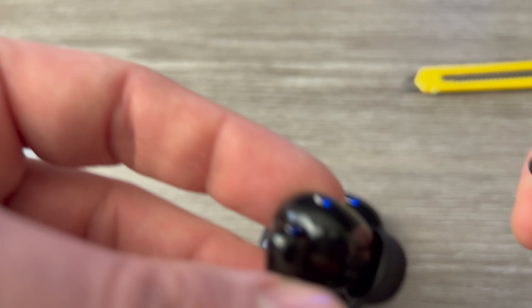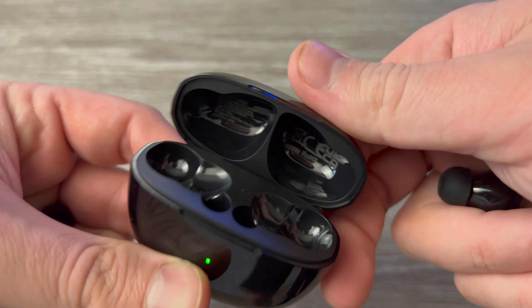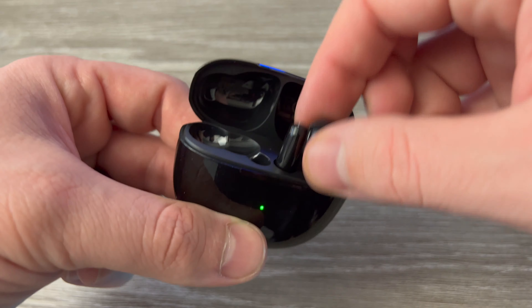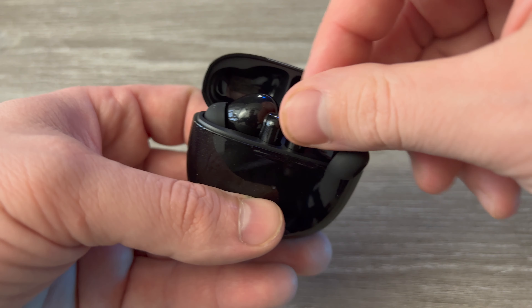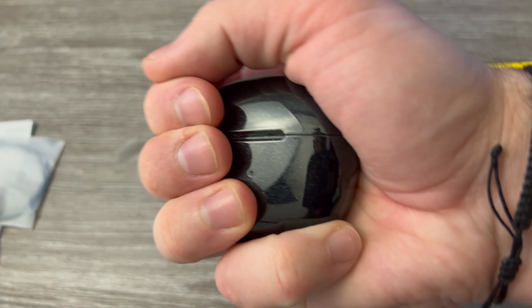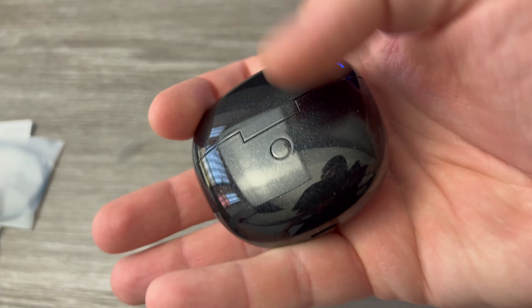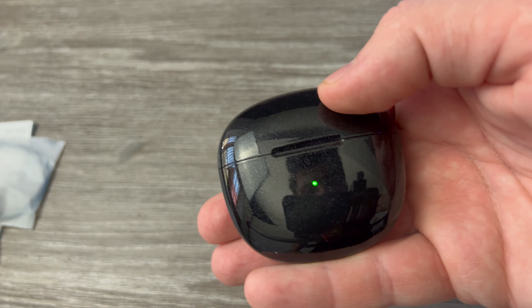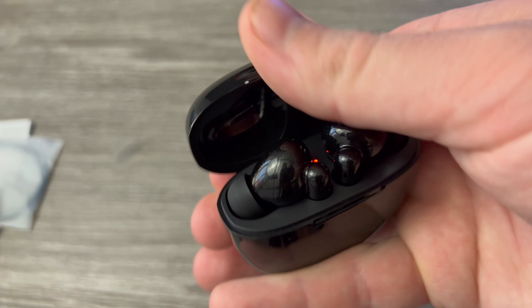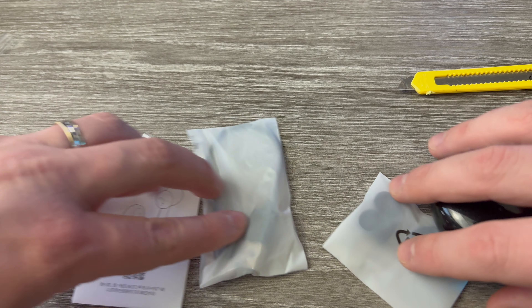I would say they look quite interesting with shiny dots, which is the same as the case. It does have USB-C, quite a small case — you can fit it in your hand, easily fit it in your pocket. There is a button here, probably for pairing, and you can see a green light and a red one for charging. That's about everything you get in the box.